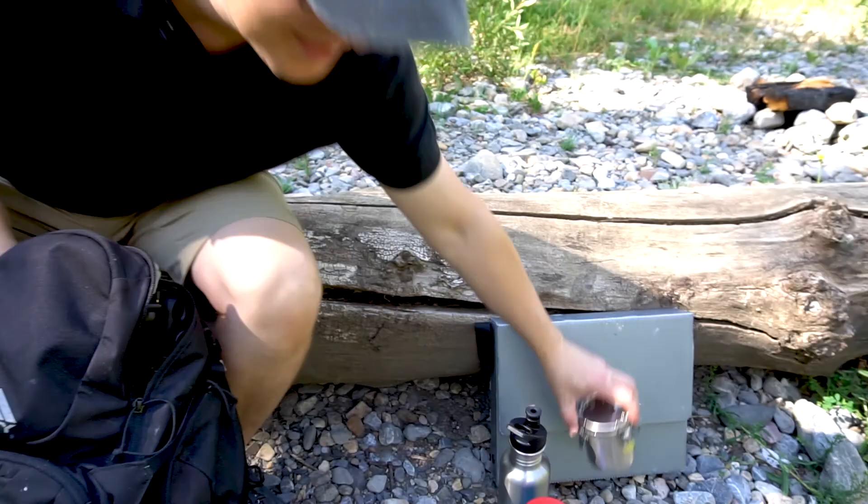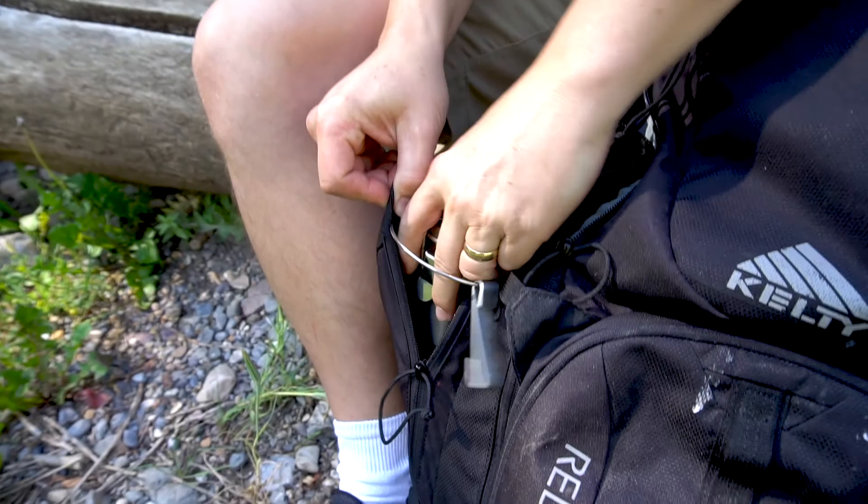Then I have my turpentine jar. I put it in one of the side pockets — it fits nicely in there.